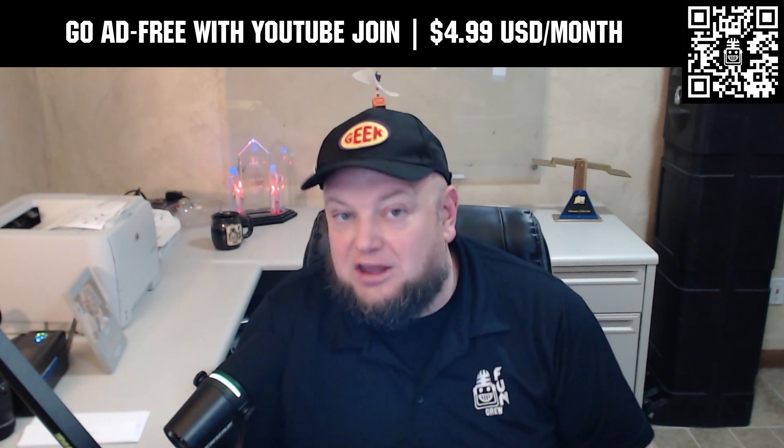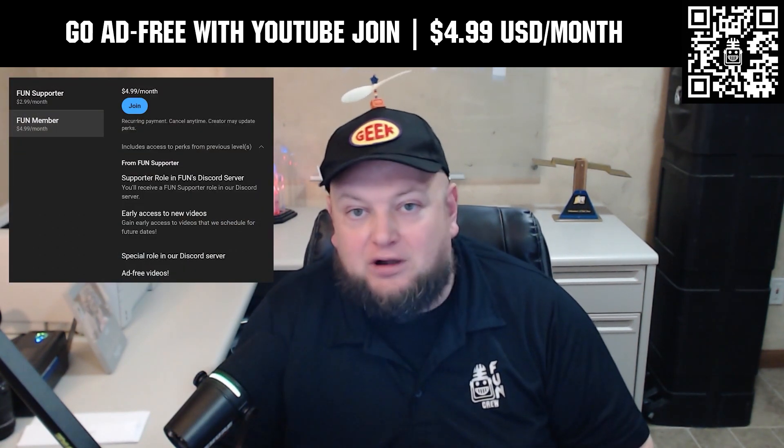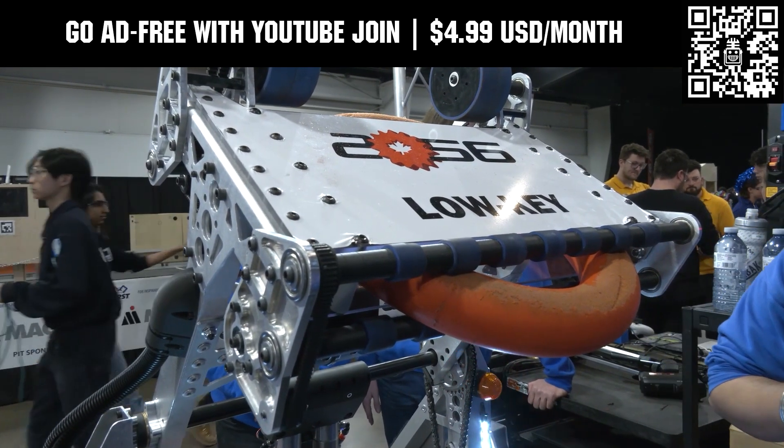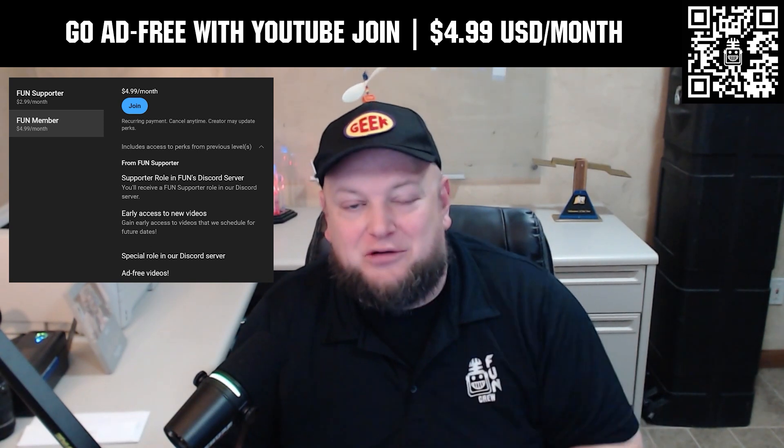Go ad-free and access our videos earlier when you support fun with a membership through YouTube Join. For $4.99 a month USD, you can now watch most of our YouTube videos ad-free and gain early access to scheduled content, with other options also available. Click the join button below to get started.